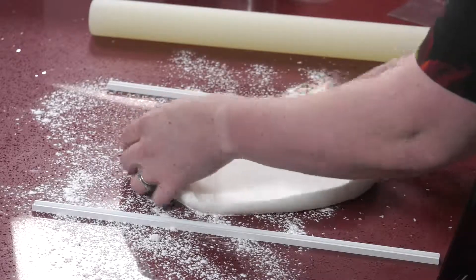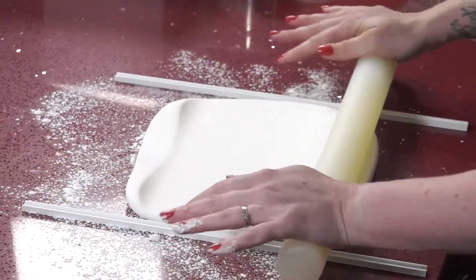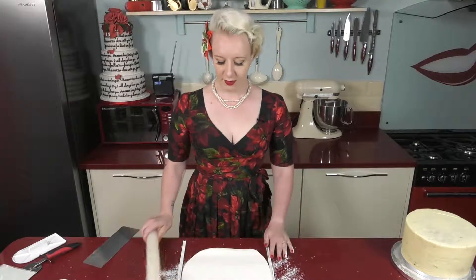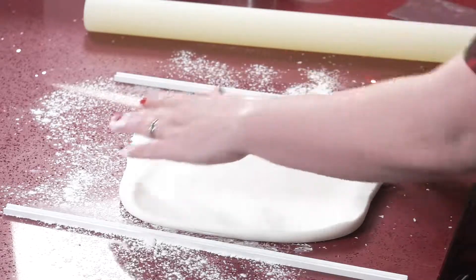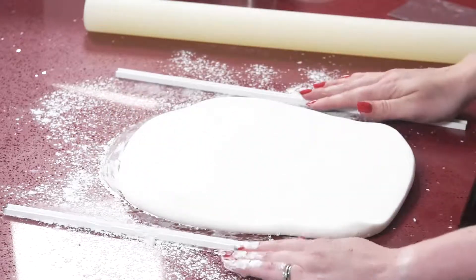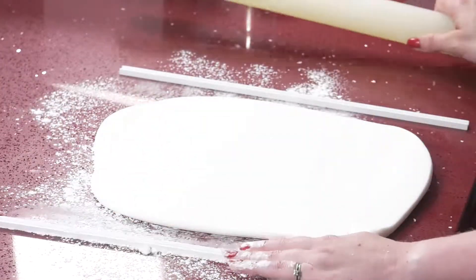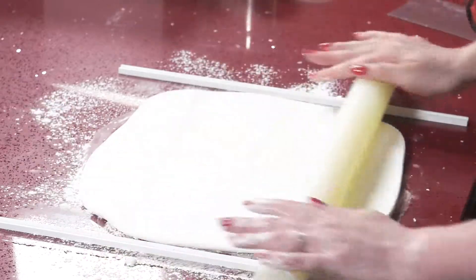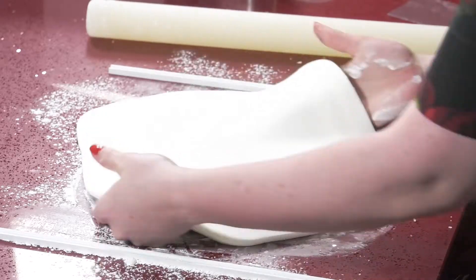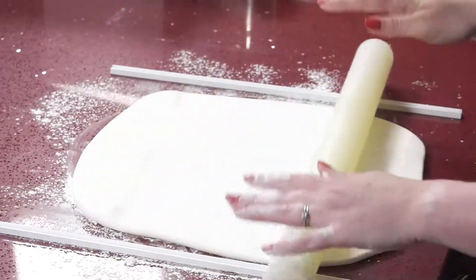Once you've given it a few rolls, just give it a twist and go again — this is going to keep that nice round shape. Top tip for turning the paste: if you pull it, it'll stretch out and you'll end up with a really random shape. If you turn it by sliding your hands underneath, you're going to keep it in that nice shape that we want. This is one of the reasons I told you to take your watch and bracelet off — when I roll, I use all of my arms: my wrists and forearms too. It makes it a much easier job.